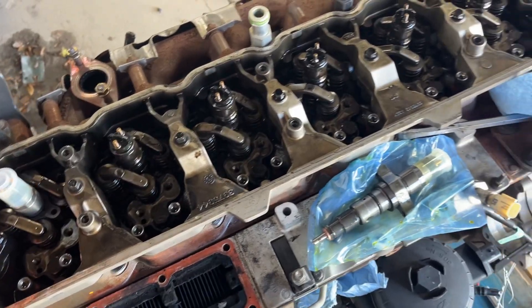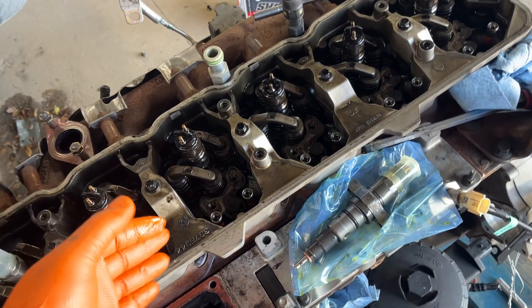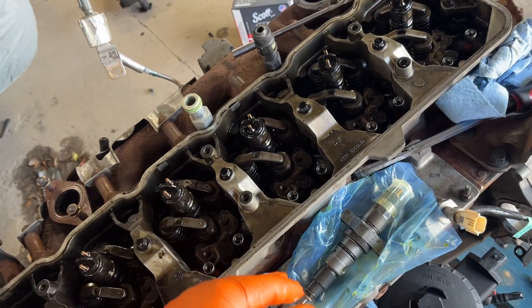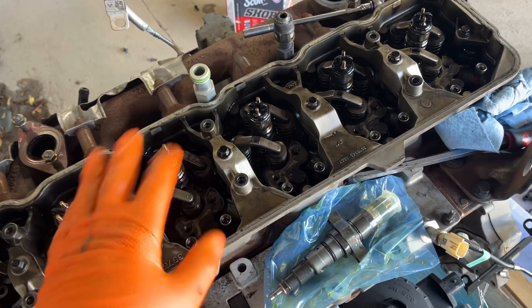Some people say you can put 5.9 injectors in a 6.7, and some say you can't. Or they say you can put 6.7 injectors in 5.9s, but not 5.9 injectors in 6.7s. A lot of people get them backwards.